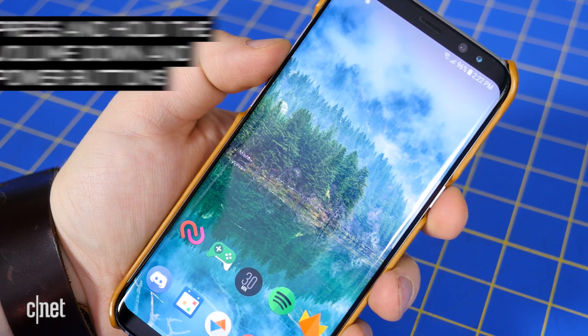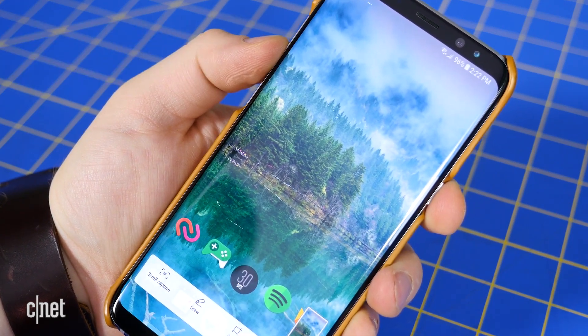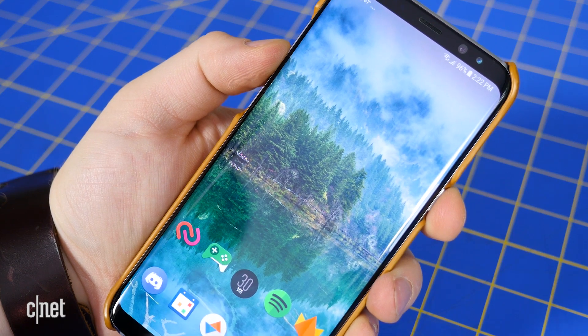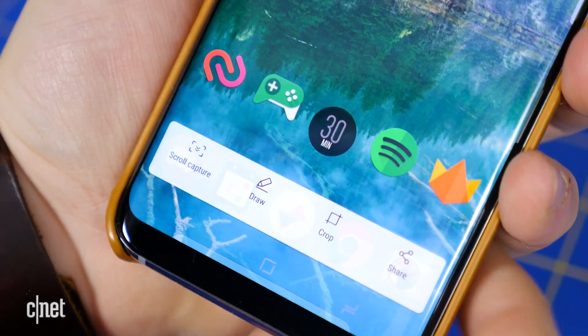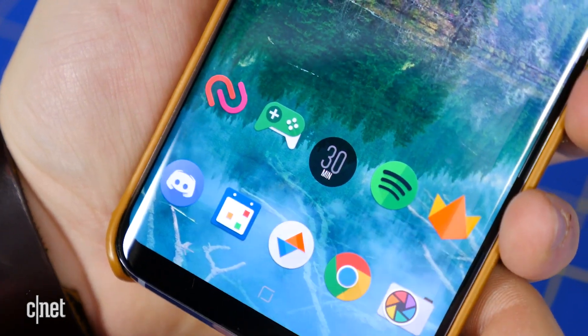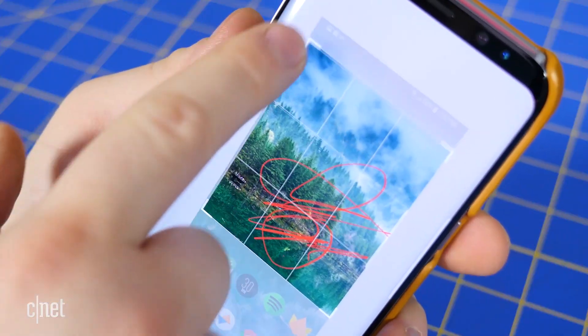Instead of pressing the physical home button and power button at the same time, the Galaxy S8 now has the same screenshot hotkey combination as most other Android phones. Press the power and volume down buttons at the same time and hold until you see the screen capture taken. After taking a screenshot, you're immediately given the option to edit the picture with annotations or by cropping.